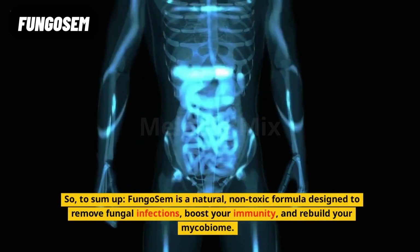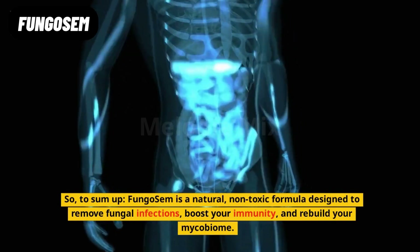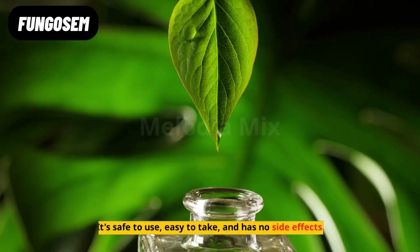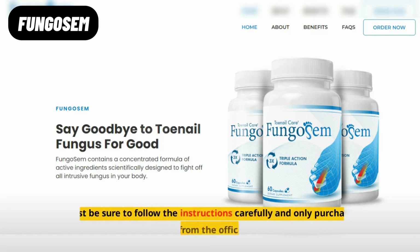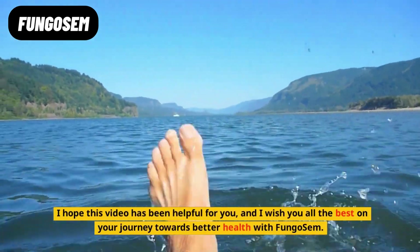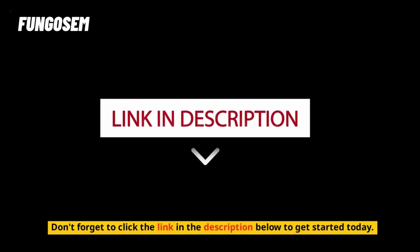To sum up, Fungo Sem is a natural, non-toxic formula designed to remove fungal infections, boost your immunity, and rebuild your mycobiome. It's safe to use, easy to take, and has no side effects. Just be sure to follow the instructions carefully and only purchase Fungo Sem from the official website. I hope this video has been helpful for you, and I wish you all the best on your journey towards better health with Fungo Sem. Don't forget to click the link in the description below to get started today. Bye!